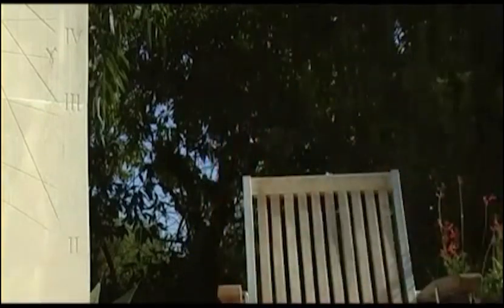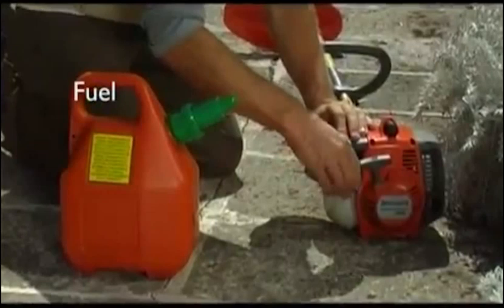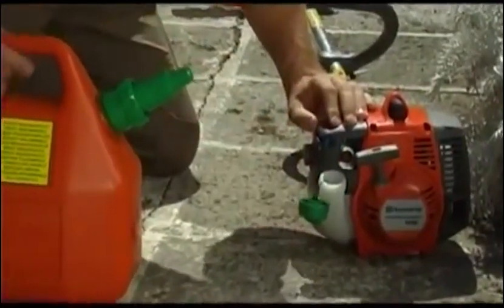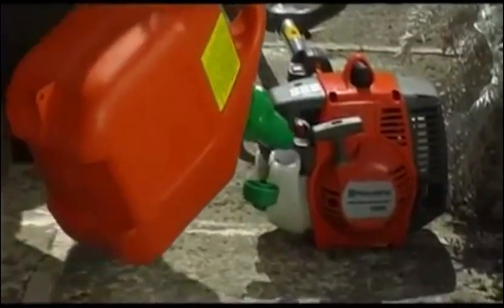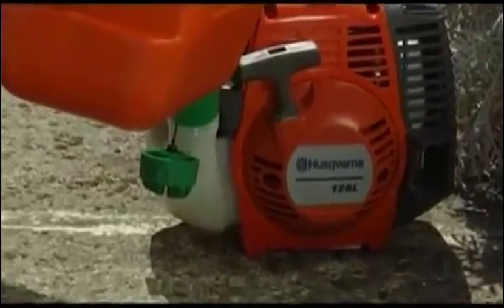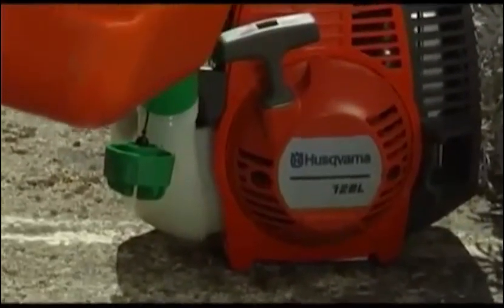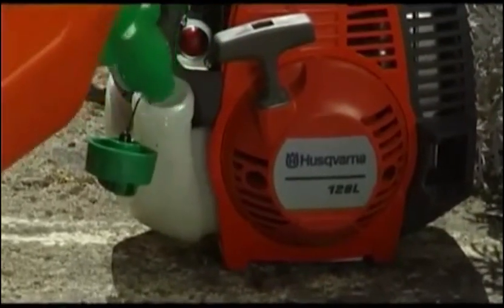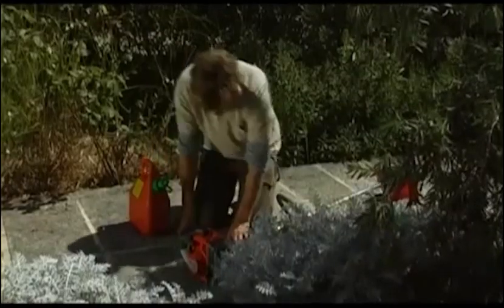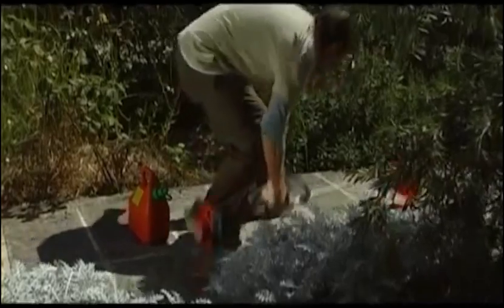Your brush cutter is powered by an efficient two-stroke engine. Always use a mixture of petrol and two-stroke engine oil. For your convenience there is a pre-mixed petrol available. If you choose to mix petrol and engine oil yourself, please use a good quality engine oil and mix oil and petrol in the correct ratio. More information can be found in your owner's manual.